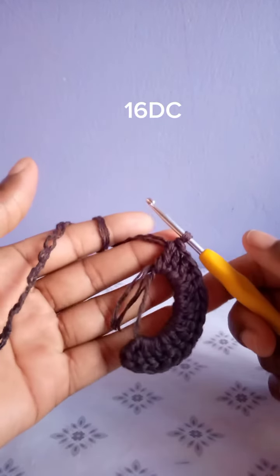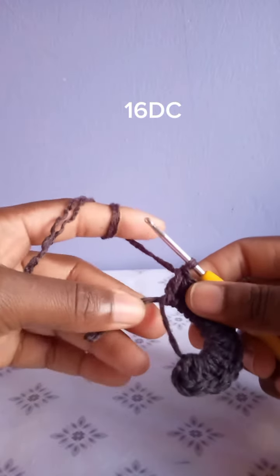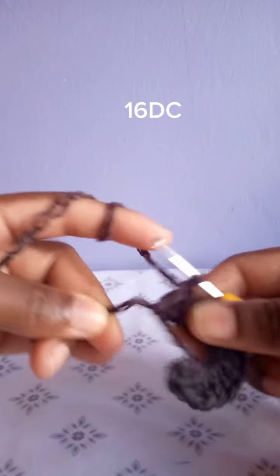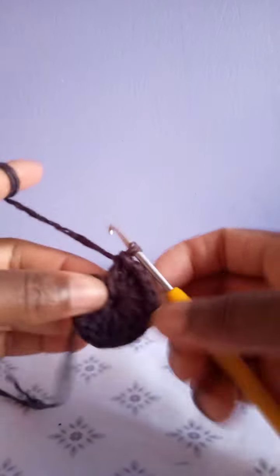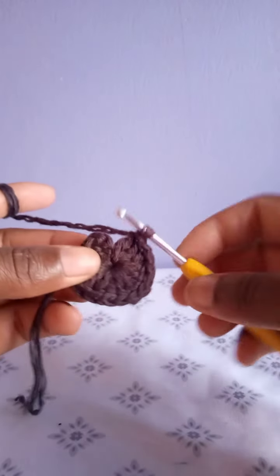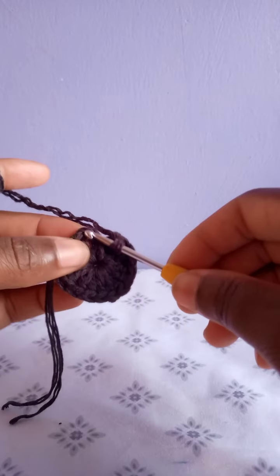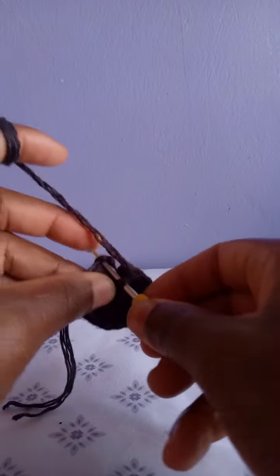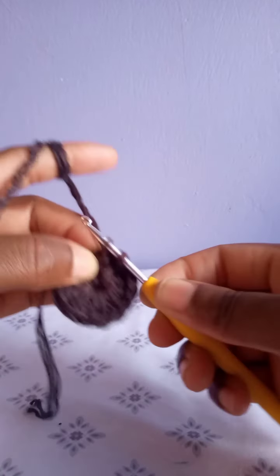Continue until you have 16 double crochets in the magic ring. I'm done making the 16 double crochets — that is the chain three plus 15 others, those are 16. Then pull this loose end of the yarn to close the magic ring. To finish row one, slip stitch at the top of the chain three that you made when beginning this row.